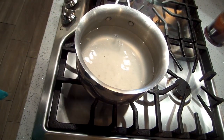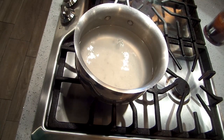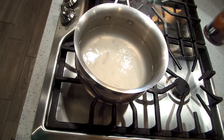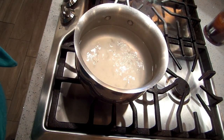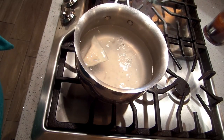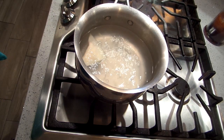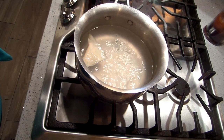I just boiled my wontons and put them in my soup, but my camera went off so you didn't get to see it. So I'm going to boil one more for you. Boiling salted water — I'm going to put my wonton in. It really only takes a couple of minutes, probably not even that.